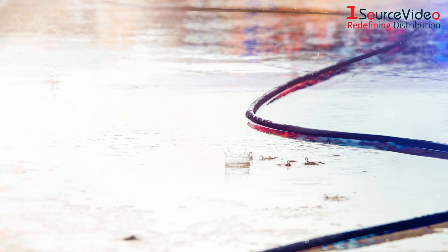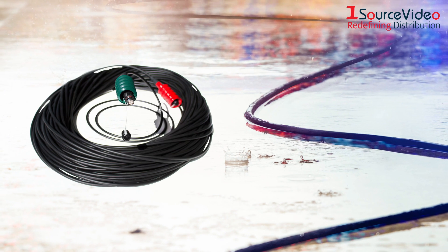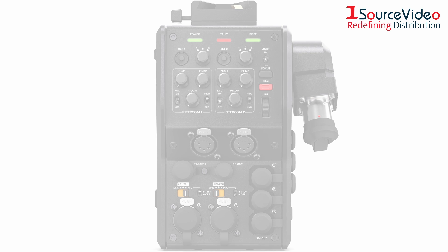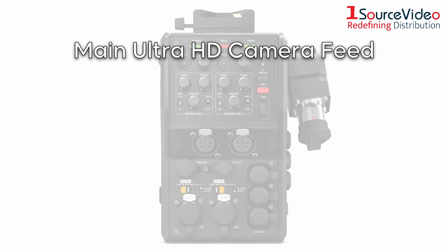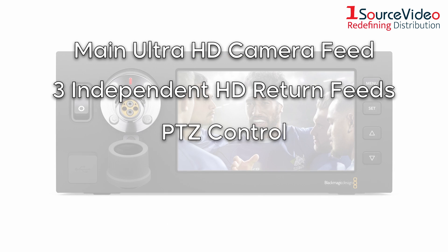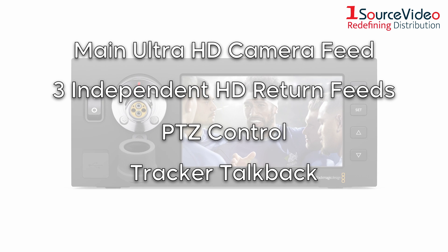They convert all essential connections and power into a single SMPTE fiber cable that can run incredibly long distances, giving you a main Ultra HD camera feed, along with three independent HD return feeds, PTZ control, tracker talkback, and Ethernet.